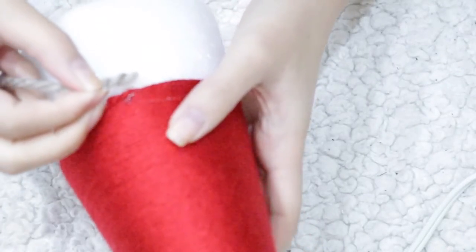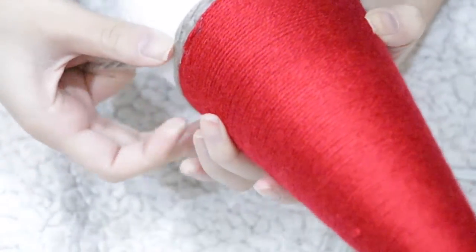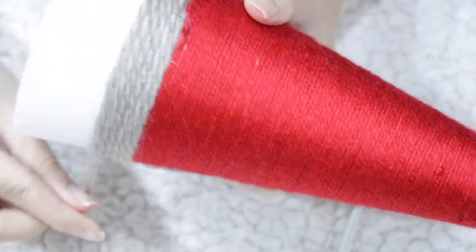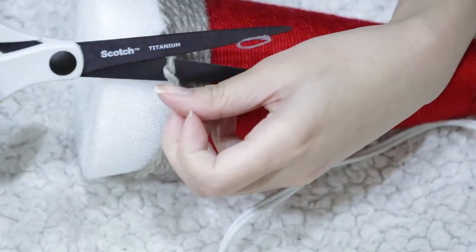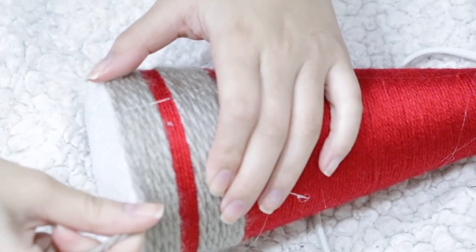Since there's still some glue left, start your next color by placing the yarn on top of the glue. Add another dot of glue on the other side to make sure it's secure, then go ahead and start wrapping. If you want to change colors, make sure you secure your ends with glue to prevent the yarn from slipping. For the last layer just add glue as you go and your Christmas cone is done.